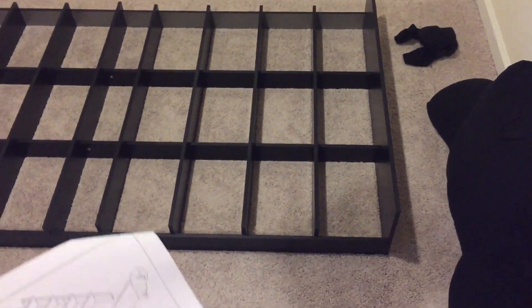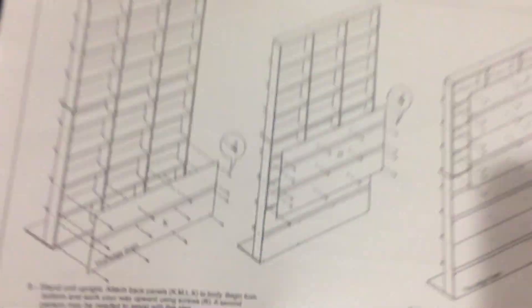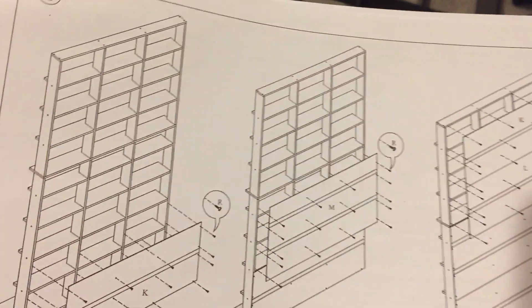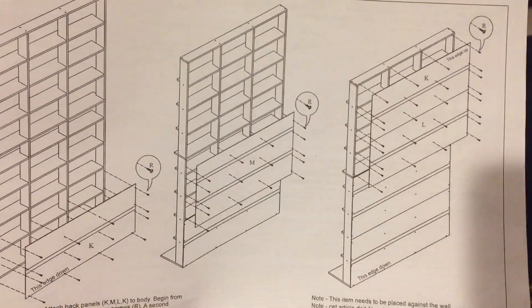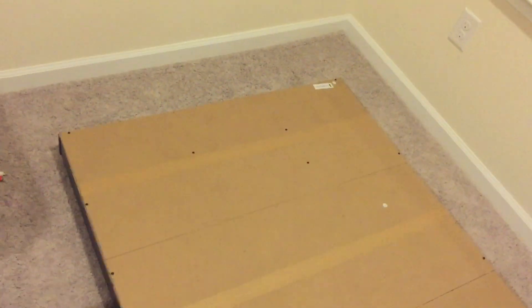Step eight — you just flip it over and then start screwing in these panels. My hands are going to be really tired. So here's a tip: if you plan on getting this, get a drill. Okay, just got done with the last wall, the eighth step.